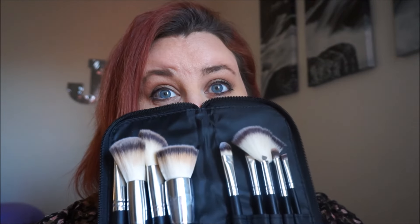I used them today to do my makeup so they're a little bit dirty. The ones I got are vegan and synthetic, and they are so amazingly soft. They feel like IT Cosmetics brushes — my mom has a couple of those — and they're just so soft and velvety.